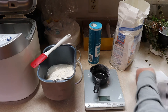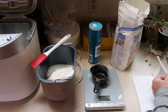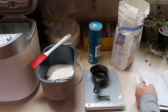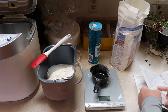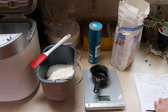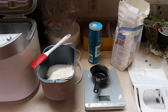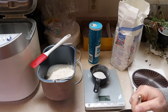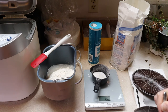Now it says I need three tablespoons of sugar. Looking at my handy chart: a tablespoon of sugar weighs 12 grams, and I need three, so that would be 36 grams of sugar.